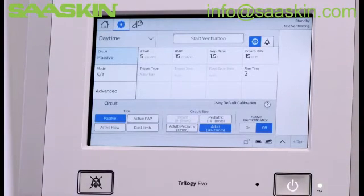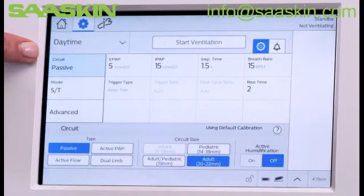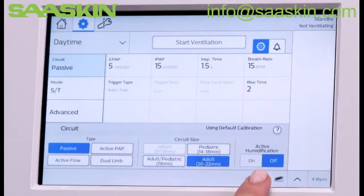In the Settings window, you can view and edit all the prescription and alarm settings. Circuit is highlighted in blue and setting options appear at the bottom of the window. Verify the circuit type, size, and humidification settings.